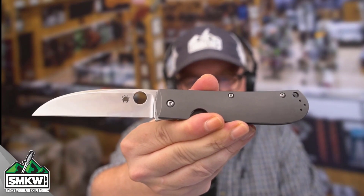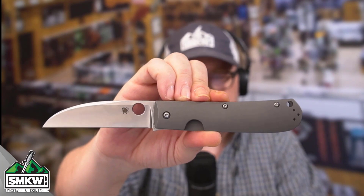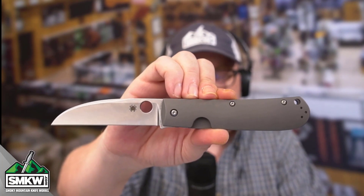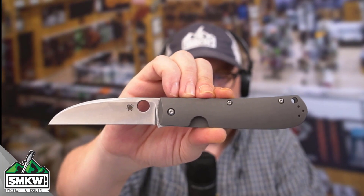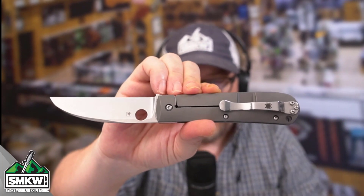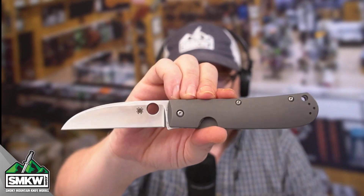Oh my, look how pretty that is. Let's take a look at it up close and personal. This Spyderco Swayback features a 3.53-inch CTS XHP stainless steel Wharncliffe blade with a stonewash finish. It is a manual round hole opener — that spidey hole right there lets you flick it with your thumb, but not with your finger from the back. It is a frame lock, a titanium handled frame lock, and it has the ambidextrous tip-up pocket clip and a great little lanyard hole.